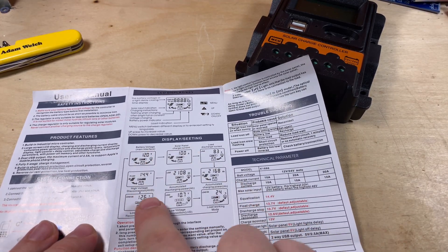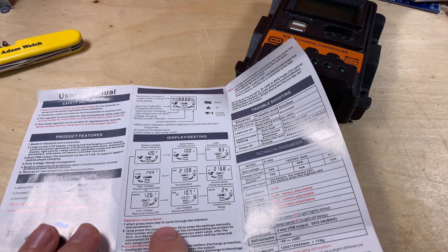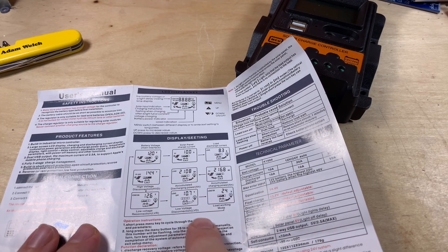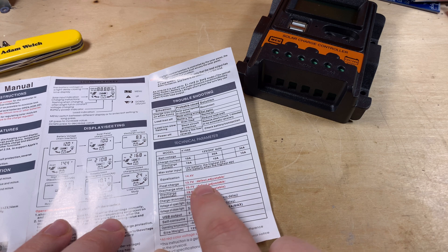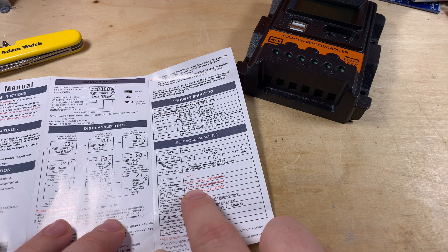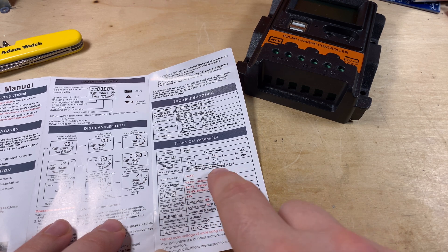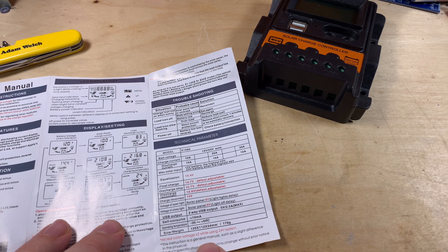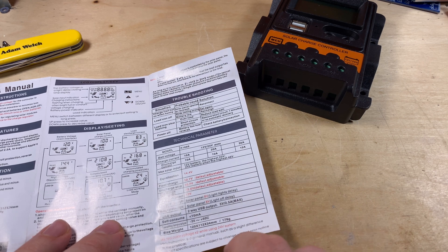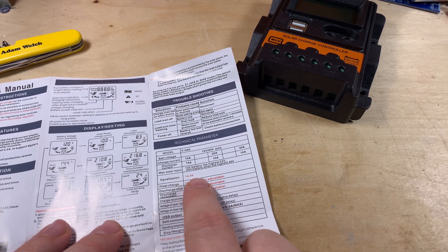The display settings and rotation are outlined in the manual. A short press of the menu key cycles through the menu, and a long press allows you to adjust parameters. The technical parameters are outlined here: it charges up to 14.4 volts, float charge at 13.7, and will discharge down to 10.7 volts before turning off the load, not reconnecting until 12.6 volts. Charge reconnect is 13 volts. This is a 12 or 24 volt controller, so on a 24 volt system it will charge up to 28.8 volts.